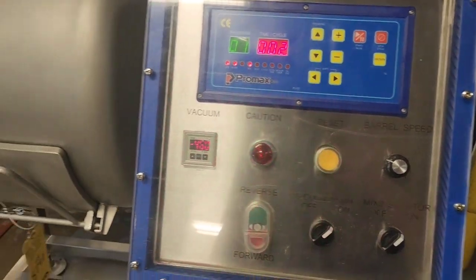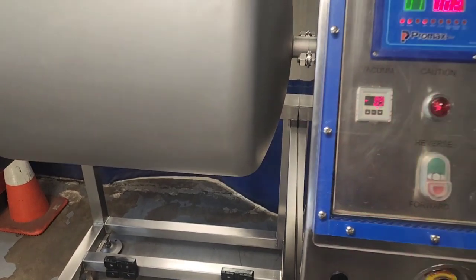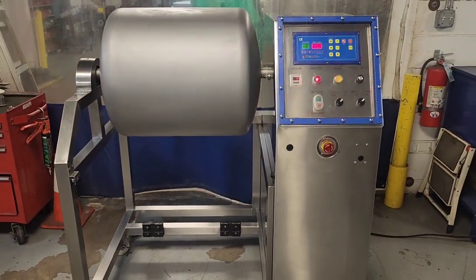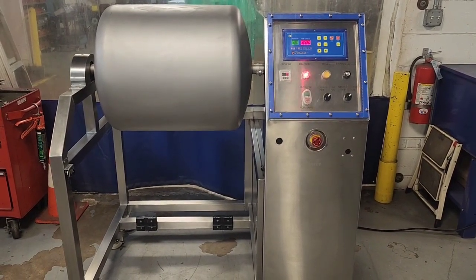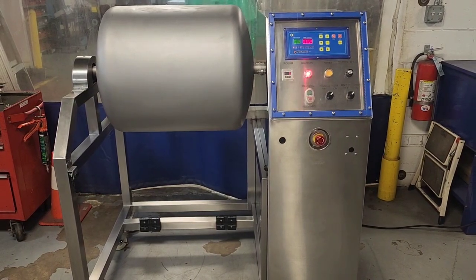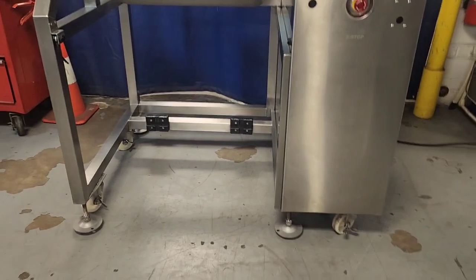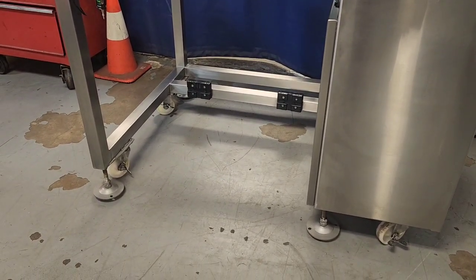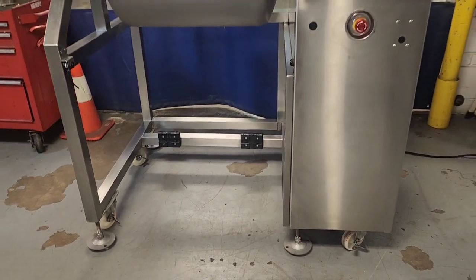We'll go ahead and test the photo-eye here real quickly, and you will hear that the vacuum is releasing from the chamber and the drum stopped right away, waiting for the machine to be reset. This machine is 115 volt single phase and is equipped with feet for easy movement and locking casters to keep the unit in place.